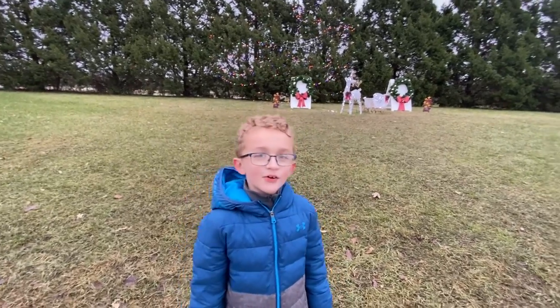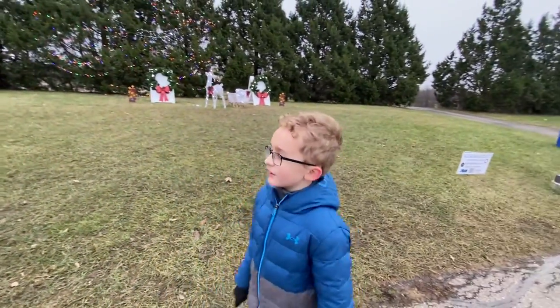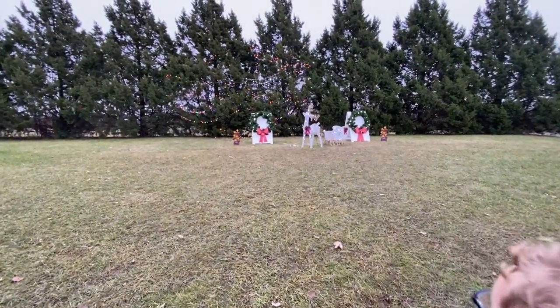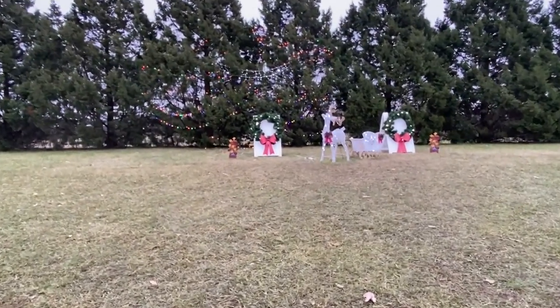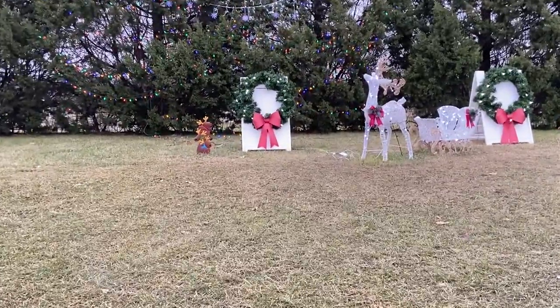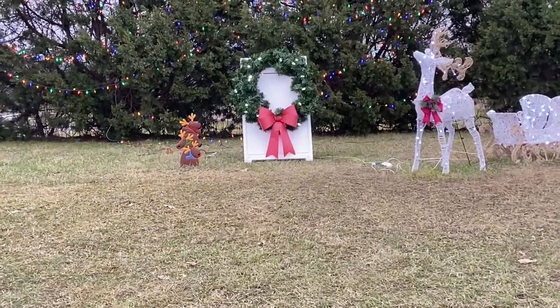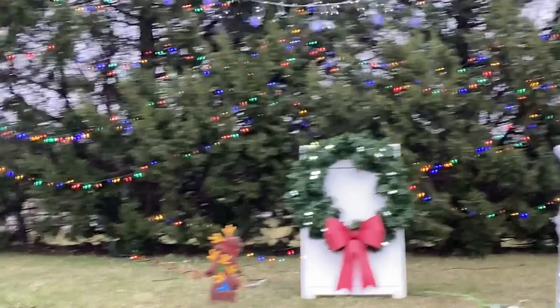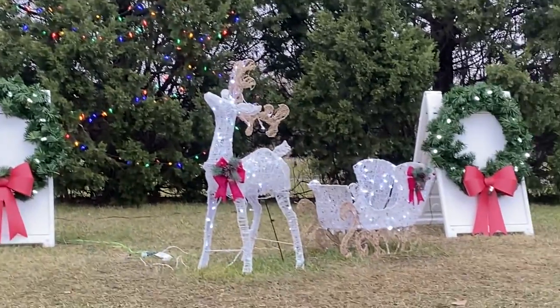Hello guys and welcome back to another video. In today's video we're going to look at some of these lights. Right off the bat, they decorated those trees — I don't know how because those are pretty tall trees. As you can see, they have wreaths and some rain here.